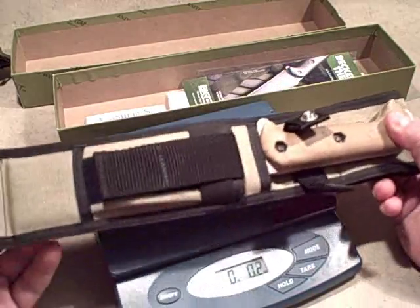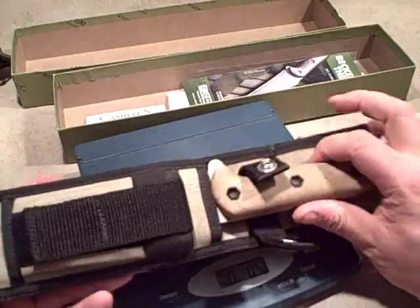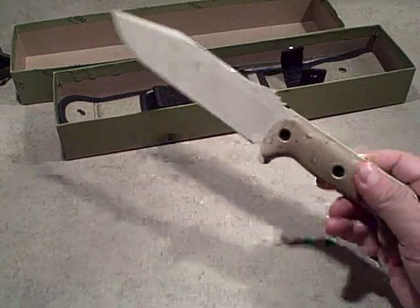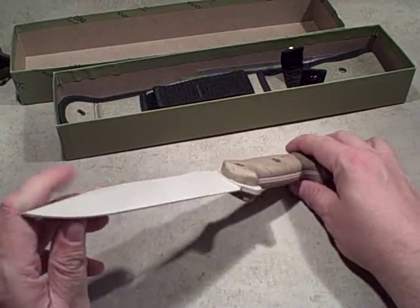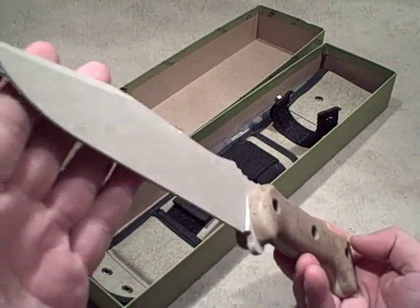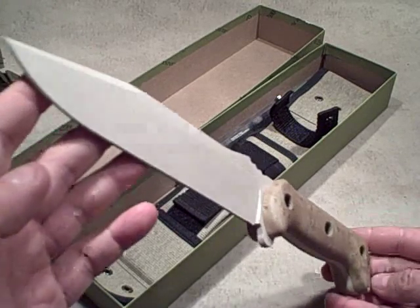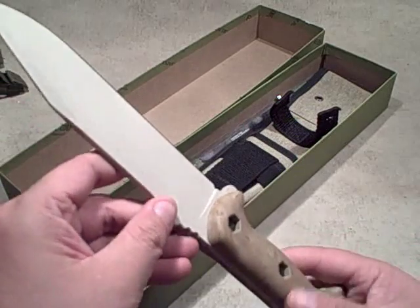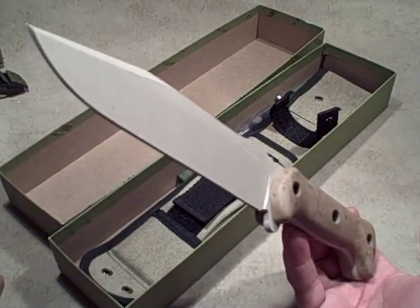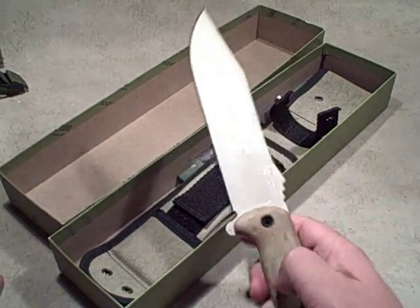I'd probably rather carry something like this on a backpack or in a backpack than on my belt — I don't think I'd ever need it immediately. But if I was going to be anywhere for an extended stay and needed help chopping wood, digging a hole, or other utility work around camp, I think this would definitely shine. This particular one is pretty pricey — I'm thinking close to the hundred dollar range or more, just because it's from the original Camillus production. If you do a search for Becker knives, they are working with a well-known company to produce new ones, and I highly recommend them. If they're anything close to this, they're going to be good knives.